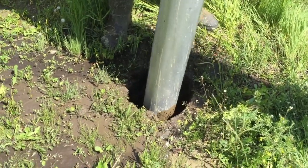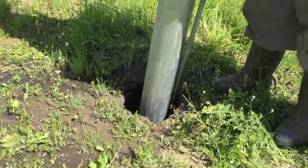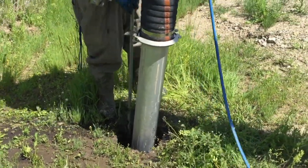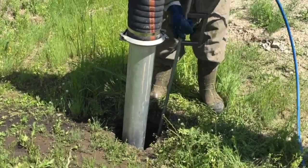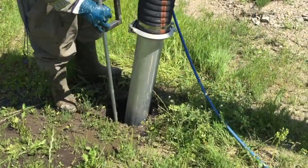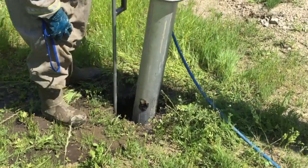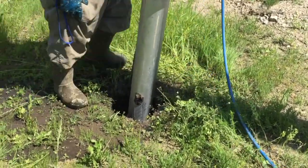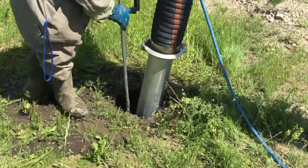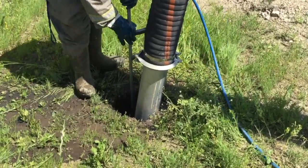How this machine digs is it uses high powered water moving through a specialized digging wand to blast apart the soil. The resulting slurry is then vacuumed up by the very powerful vacuum on board the truck through the dig tube. As you can see, this is a pretty fast way to dig — the operator, just over a minute into the dig, has already sunk most of the 5-foot dig tube into the excavation.